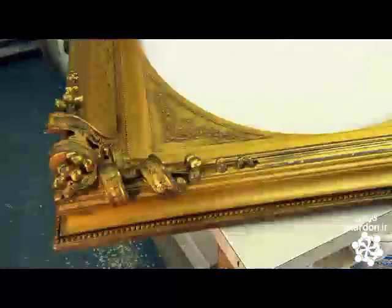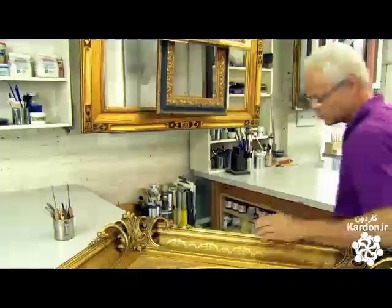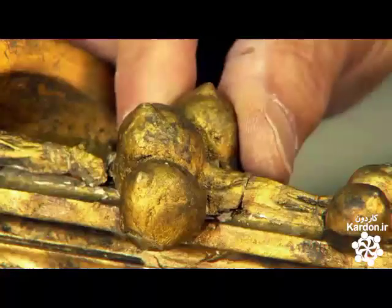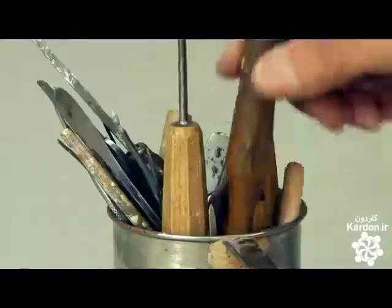With elaborate cast ornamentation and gold leaf work, this 19th century gilded frame is itself a work of art, but it's in need of renewal. Restoration work done many years ago is cracked, and gold leaf is deteriorating elsewhere on the frame.